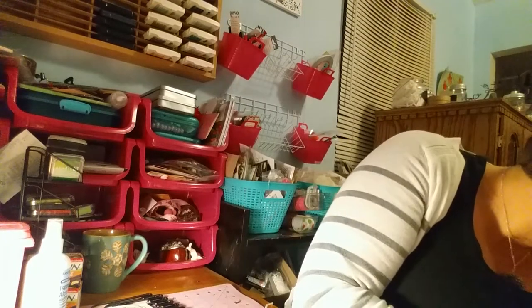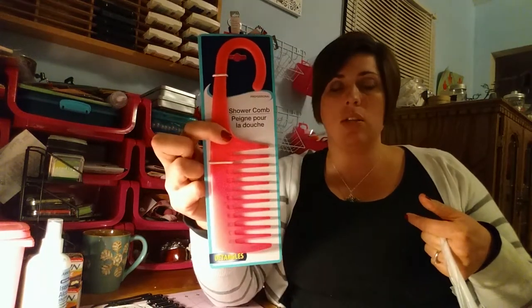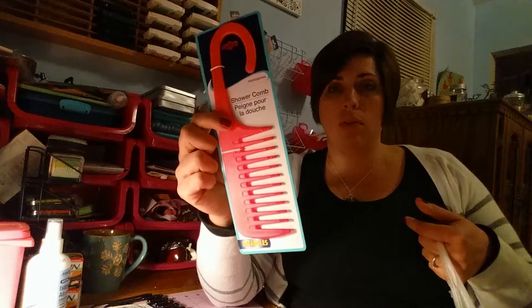Some other items I bought: I got the Combat Ant Killing Bait Strips — they're going to go in my kitchen because it hasn't gotten cold enough and keeps going from cold to hot. Especially after it rains, I've been having ants around my sink. You get five bait strips for a dollar, which is perfect — there aren't a whole lot of them but it's enough to be annoying. I also got my daughter a shower comb you can hang in the shower so she can put conditioner in her hair, comb it through, and help with the tangles.